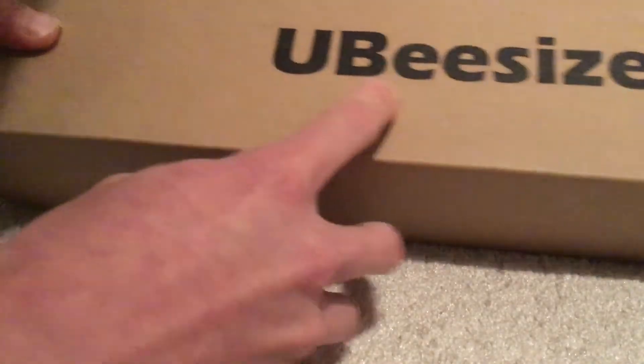We are unboxing the tripod, so let's open this. Let's see what comes in the box right here. Try to force it. There. Here's the UB size, so we are going to do this.